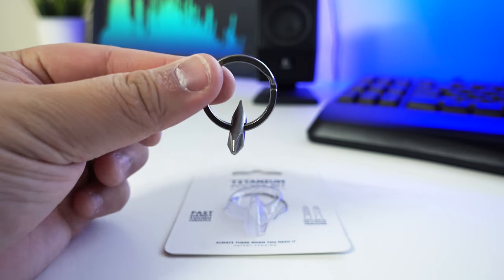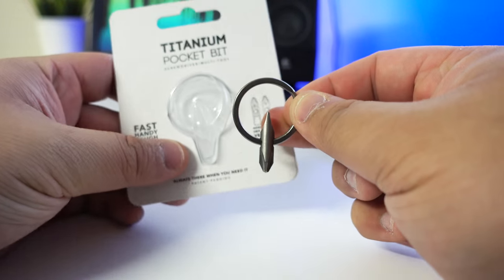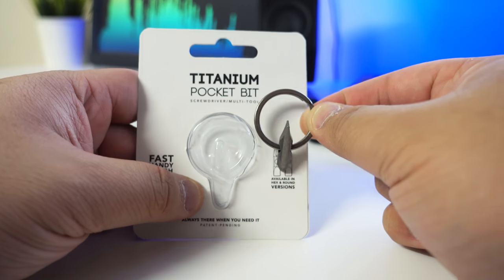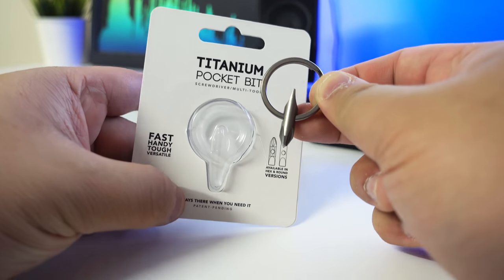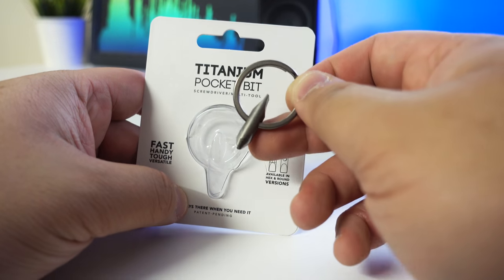I can't stress enough how awesome this product is. It is top-notch quality for $10 US — for Americans, great product; for Australians, still a pretty good product and it's really tough. This will last you for a very long time.